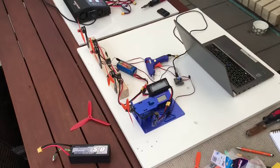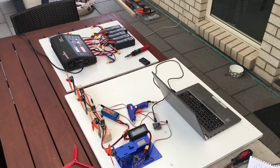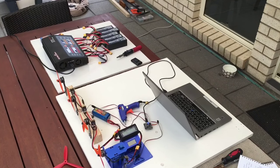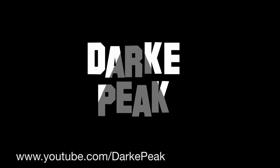So there you have it: the Hybrid Flyduino Nase Fluxter Tabulator. If you'd like to know more about how this amazing instrument is solving difficult issues for everyday drone pilots, just go and check out the Dark Peak YouTube channel.